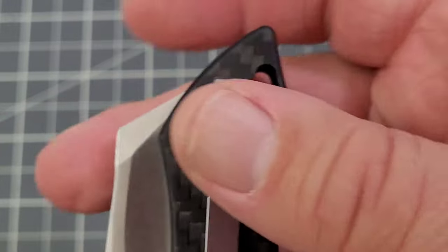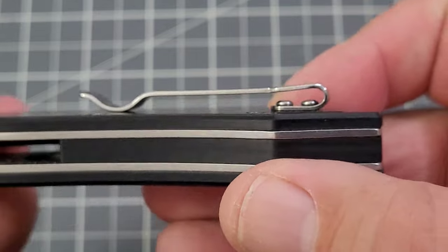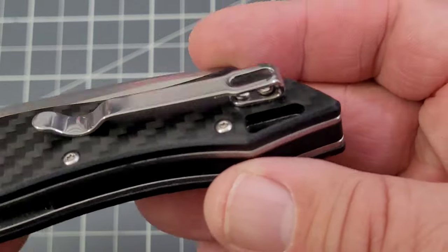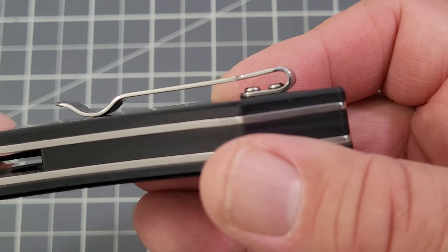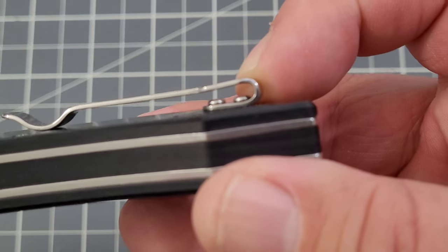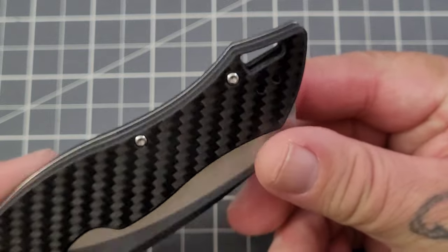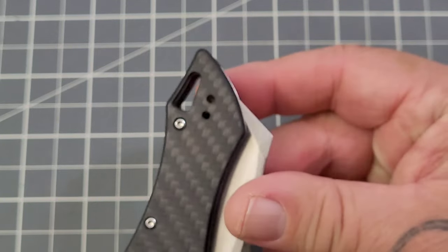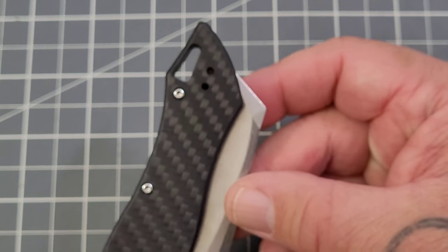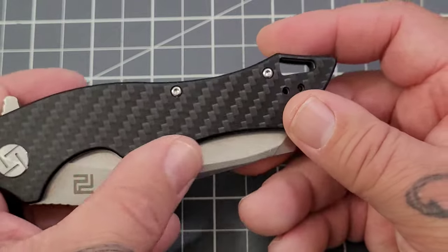There's a deep carry clip — it's trying to be deep carry. You will have a little bit sticking out of your pocket. We've also got non-recessed screws; we talked about this recently with another Artisan knife, the Predator. You've got okay clearance there, but recessed screws really help that out. It is a reversible clip, so lefties can be happy about that. And lanyard fans, you can be happy too because you've got a pretty generous lanyard hole going on.